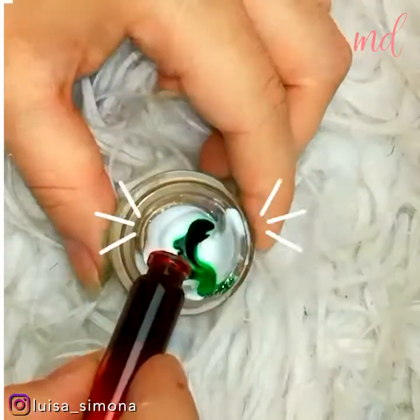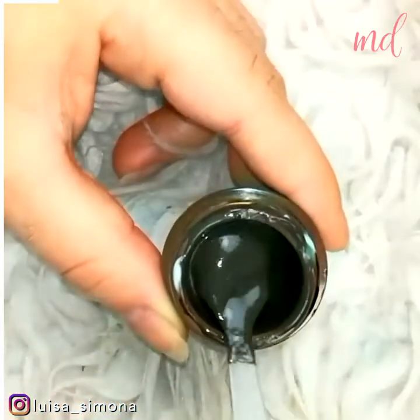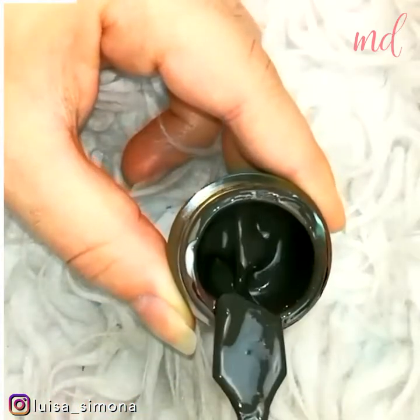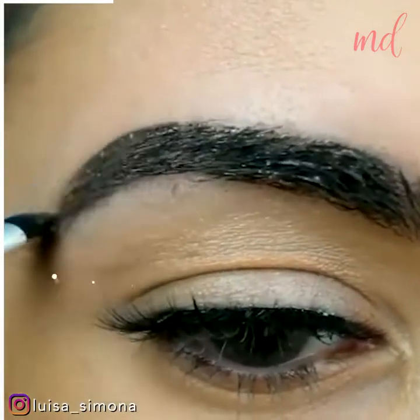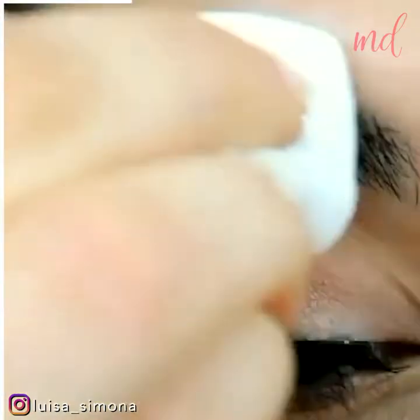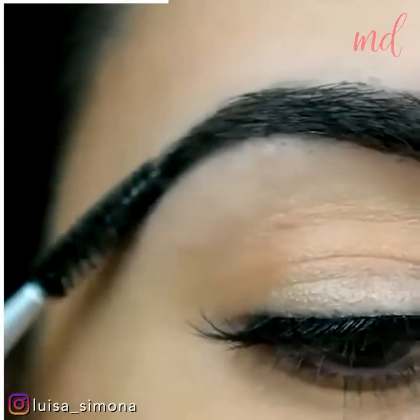Let's do a DIY eyebrow tinting mixture by using lotion and food coloring to get the desired shade. Apply it on the brow and just wait for it to dry, then remove it to reveal the tinted brow. See? Amazing!